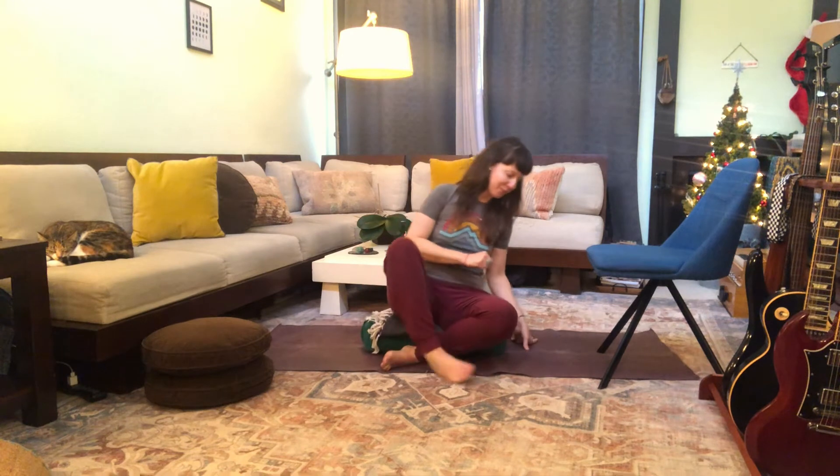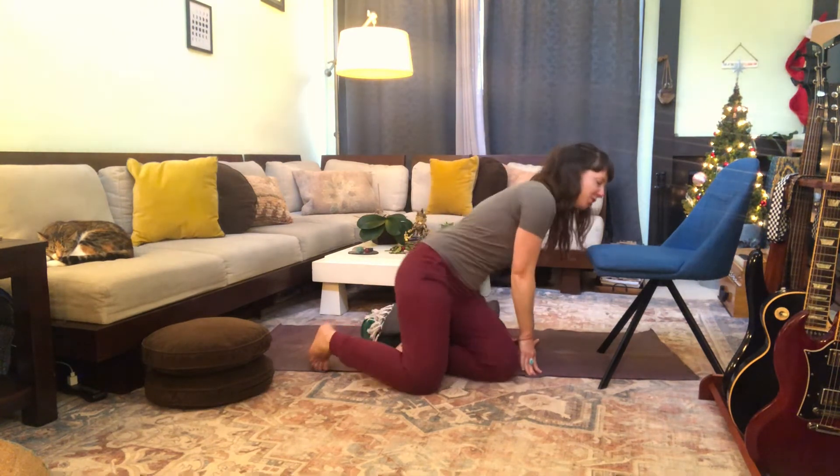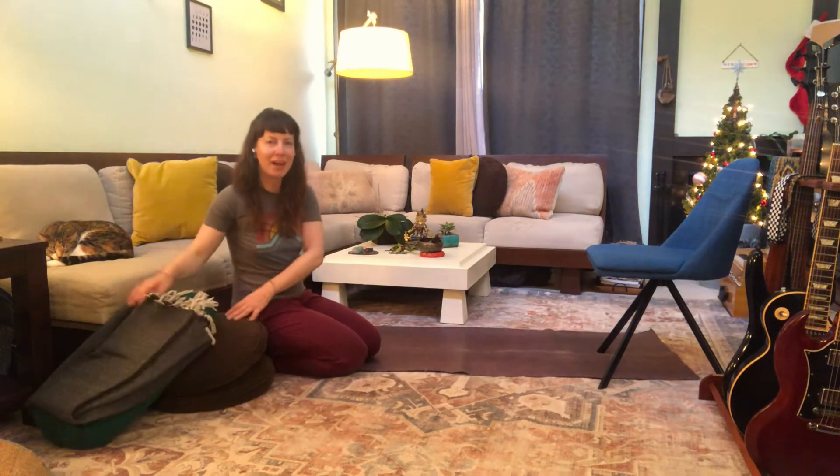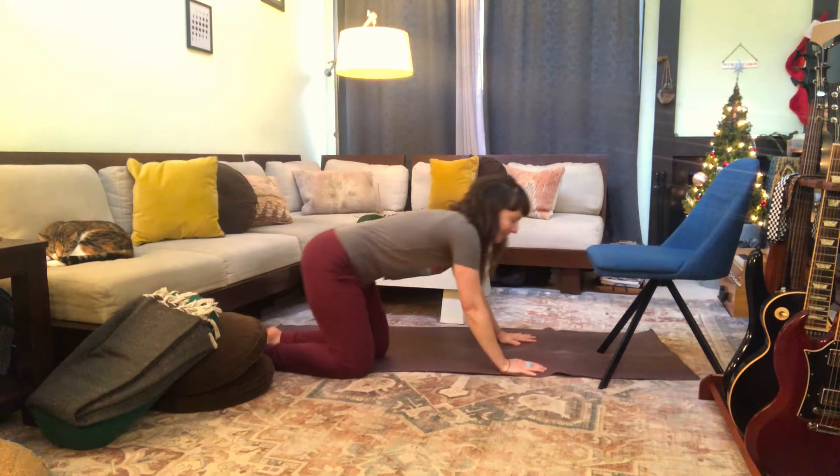Bring your hands to rest on the legs, arms relax. Softly begin to flicker the eyes open. We're going to come to all fours. Before we start the restorative practice, we'll just do a few nice stretches to help you open the body, especially if you've been doing a lot of sitting or standing.